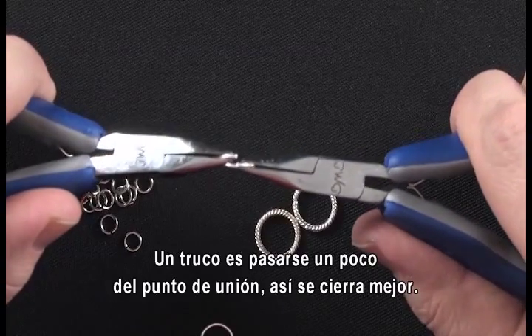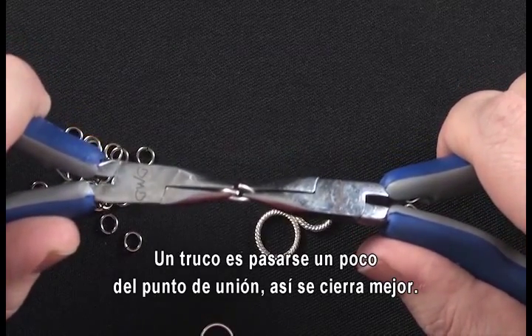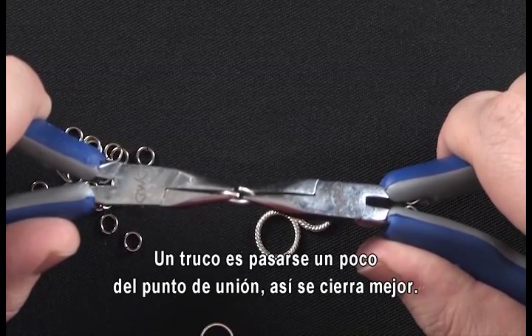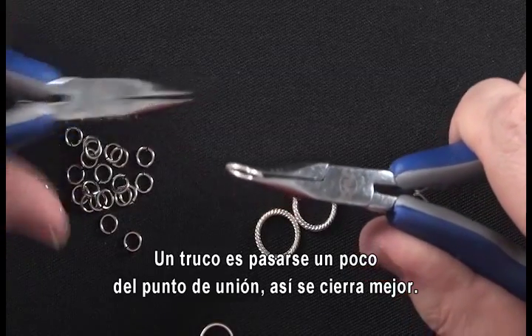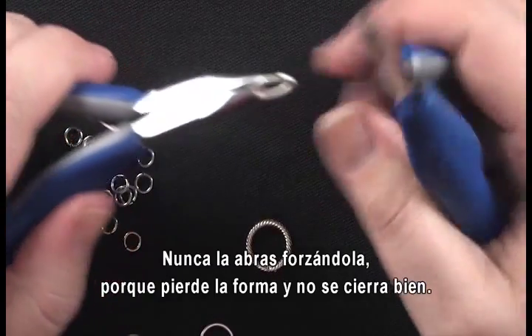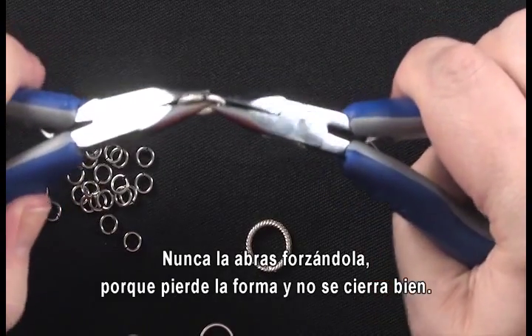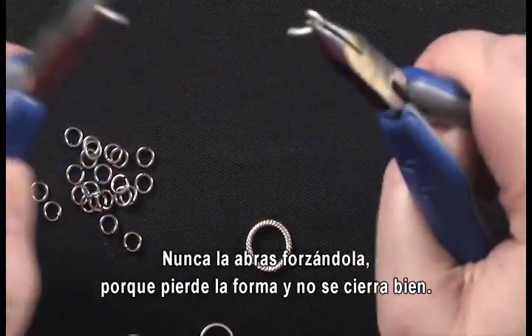One thing I do find helpful is if you go almost a little bit past the point where the jump rings connect — that tension seems to close it up better and you get a nice good seal on your jump ring.